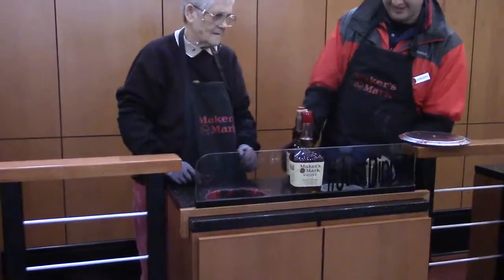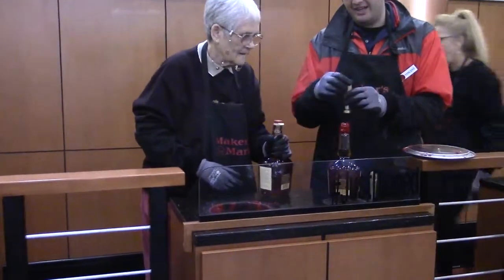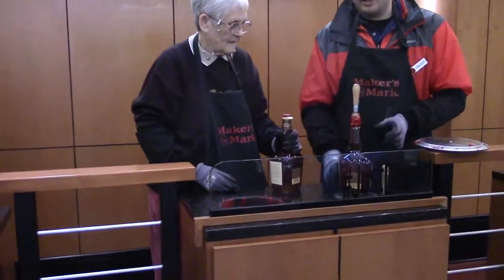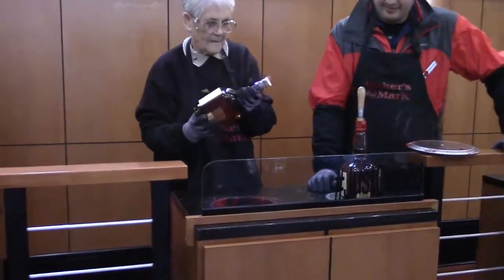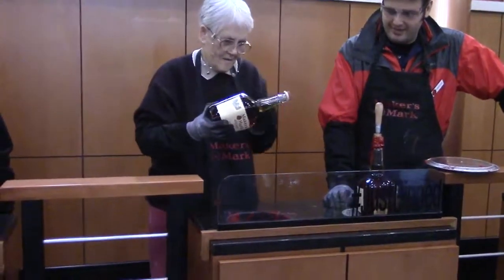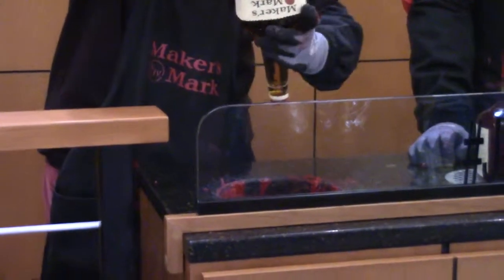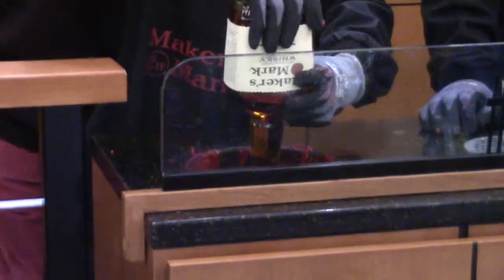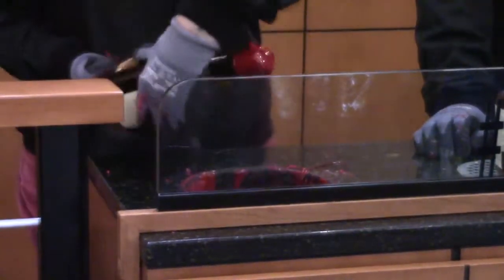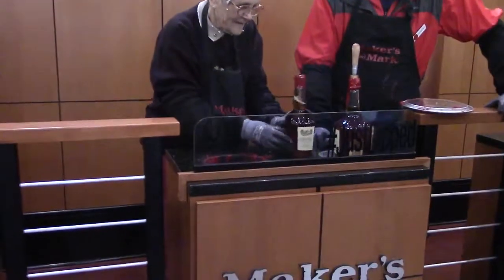Okay. We're getting some runs. I'll go ahead and stamp it for you. And then you'll just do it again for me, okay? That's it. That was good. Okay, go down. Go up. To the side. Twist, twist, twist, twist, twist. And set it down. Okay.